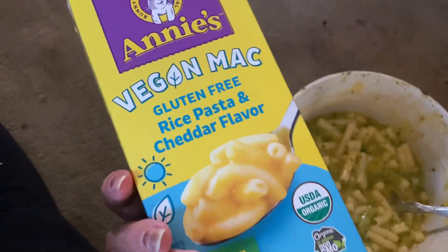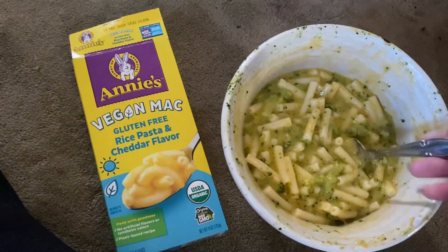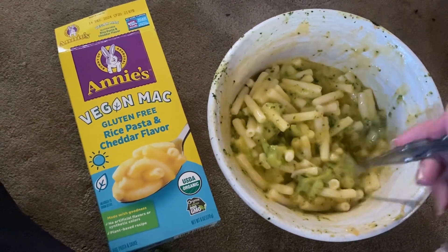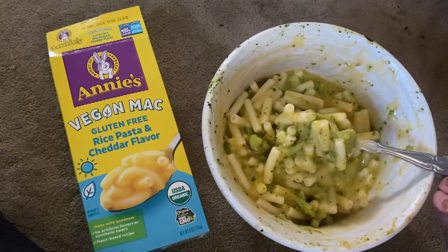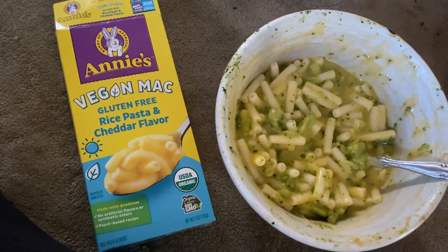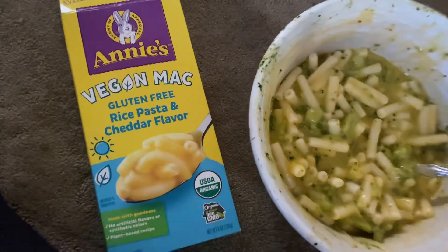It does taste slightly different, but if you add to it I think you can make it taste better. It is a good base. Definitely pick some up and give it a try — try it with some broccoli and see if you like it. I would recommend it for the vegan that's gluten-free.